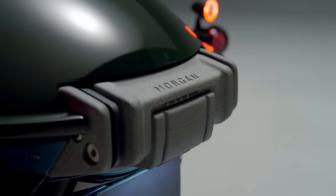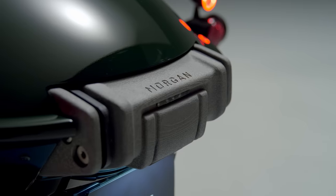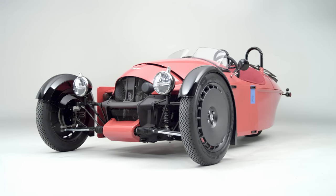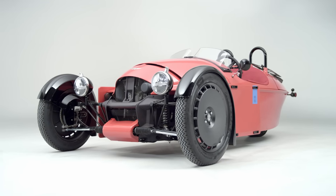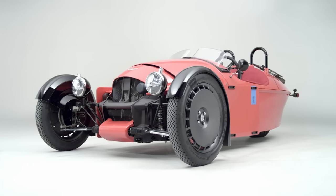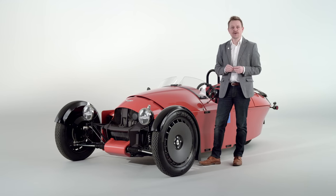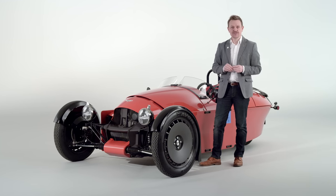The Morgan Motor Company was founded with a three-wheeler. In 1909, founder HFS Morgan built his runabout, and here we are 113 years later with the Super 3, which continues that legacy. The name 'Super' is not uncommon to Morgan, having been used previously on the F Super and Super Sports and so on.